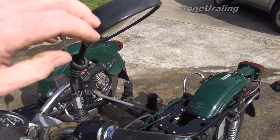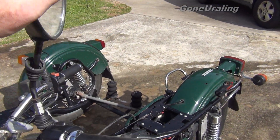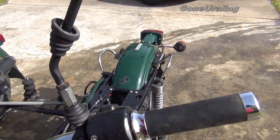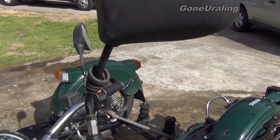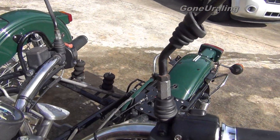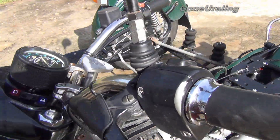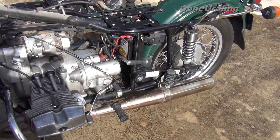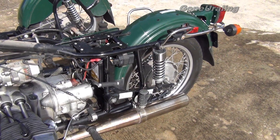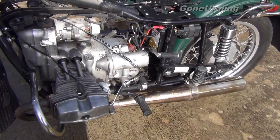We're finding little things we need to do, like this mirror up here — it's just flopping around, there's no tension left on the ball and no way to tension it. We'll have to get at least one mirror, possibly a matching set if I can't find just the one. It's looking pretty good overall — I think it's going to clean up well.